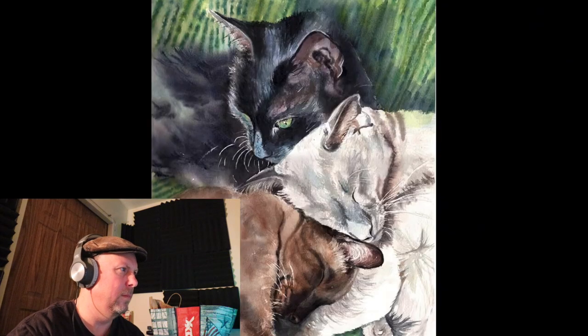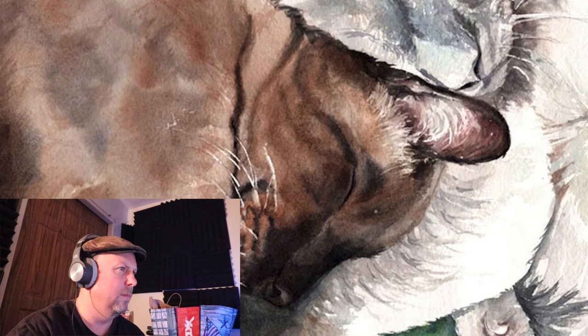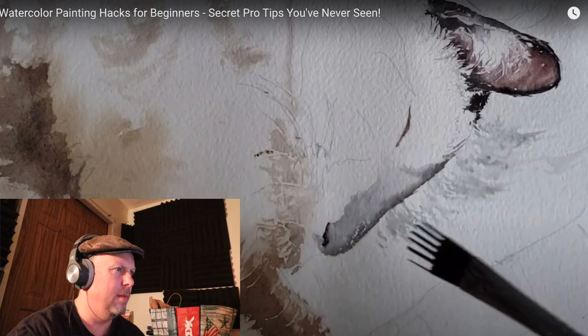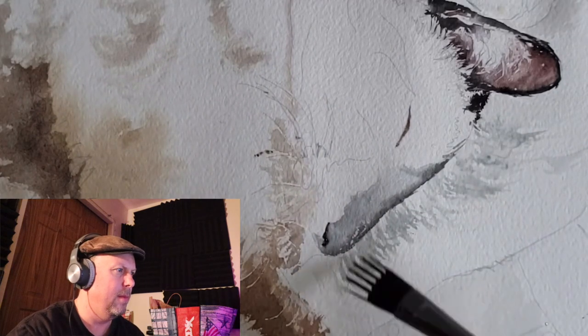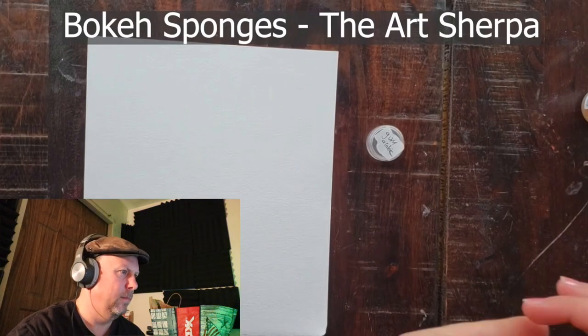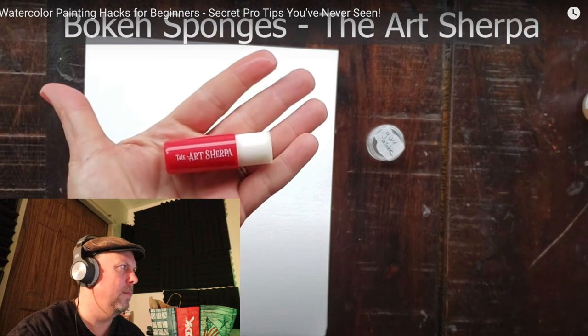Fur textures, grass textures, trees — a lot of natural textures. Anytime you need a stripe, the wisp brush is your brush. She demonstrates the wisp brush on a painting with two cats — she paints on some fur, using it in a flat orientation and sometimes a side orientation to get different textures. Hack number seven is a bokeh sponge created by the ArtSherpa, designed for acrylics but she's been using it with watercolor and finds it a really neat tool.